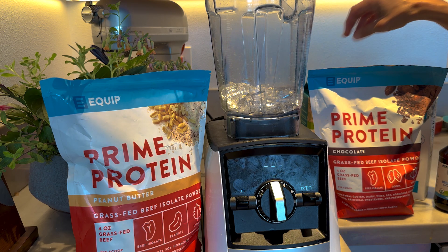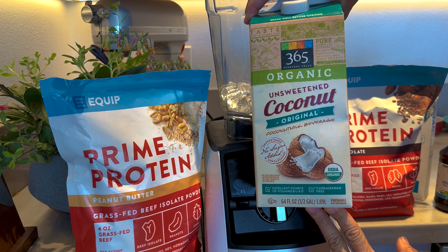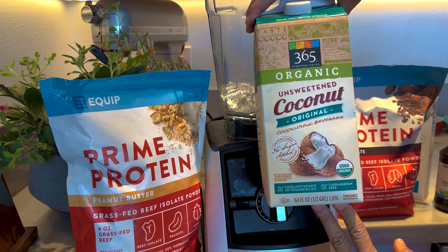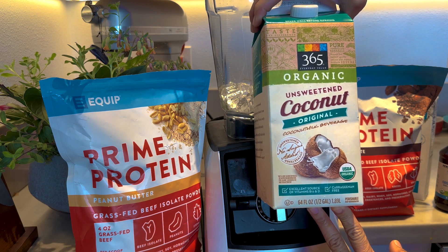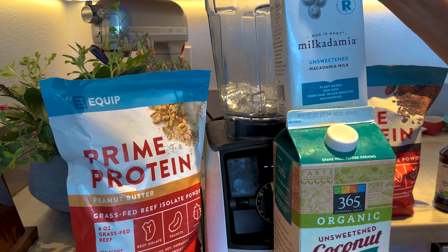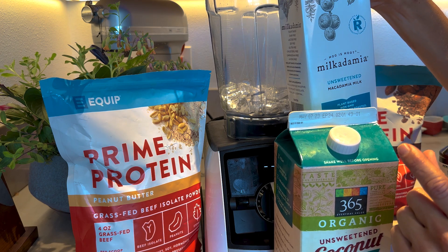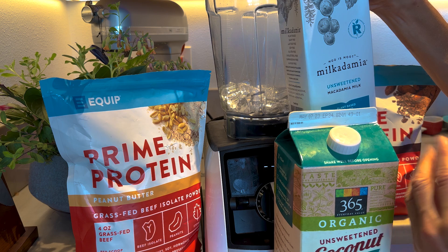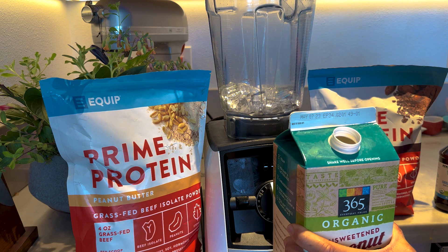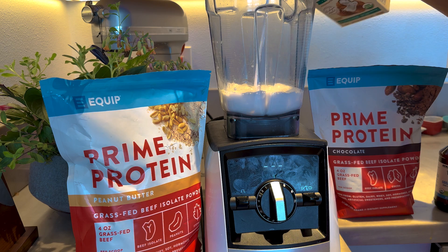Then we're going to add one cup — you have your choice. I like this unsweetened coconut milk; I got it at Whole Foods. There's no oxalates in it. You could also use unsweetened almond milk, unsweetened macadamia nut milk, which is super popular in Hawaii, or one-fourth of a cup of heavy cream with three-fourths of a cup of water, because this is just watered-down coconut milk or almond milk. Add a cup of that.